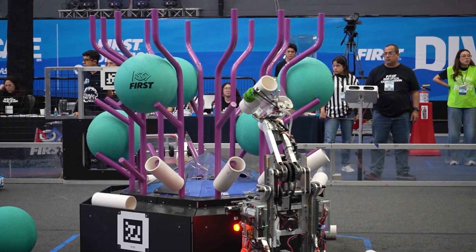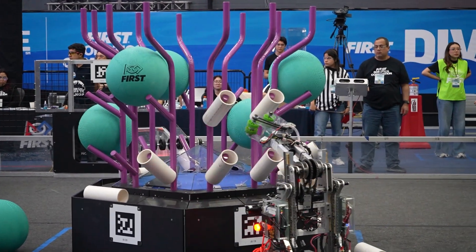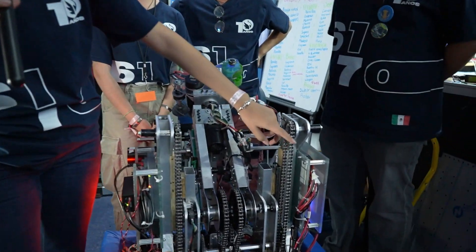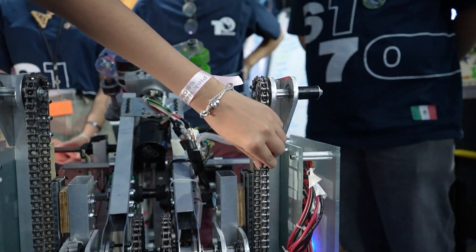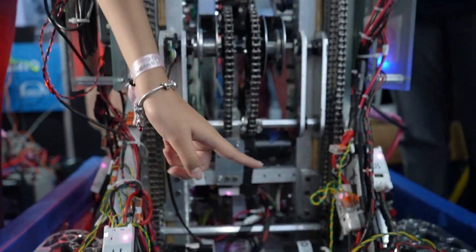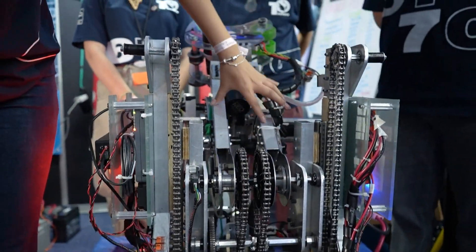We'll kick things off with Ana Sofia who will tell us more about their elevator. Well, we have here an elevator that is with a wheel. We have two and they are connected by these chains. Now it's connected to the motors — neo motors from 5 to 1. Now it connects to this arm that's going to move things first.